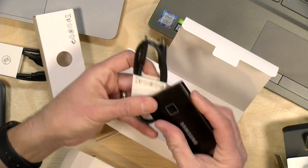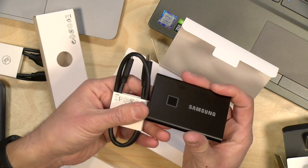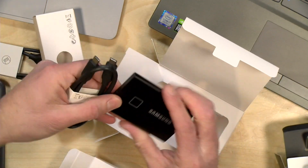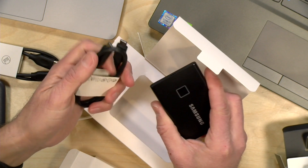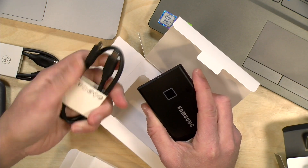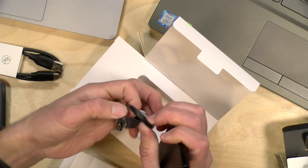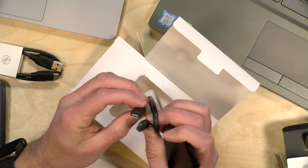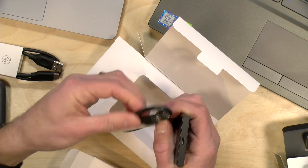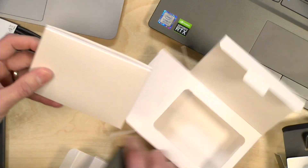One thing to note with this drive is that it supports USB 3.1 Gen 2, so its theoretical maximum bandwidth is 10 gigabits per second. But as you'll see, you never get close to that in real-world testing. To get the best performance, you need to make sure the USB-C cable you're using supports Gen 2, otherwise you won't get the full performance. That's the biggest confusion point with USB-C, because all these cables look the same but have different performance specifications. This cable, of course, is Gen 2 because it comes with the drive. But if you want to buy a longer cable, make sure you buy the right one, otherwise your performance will decline.